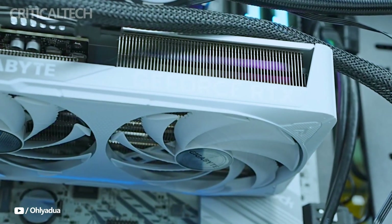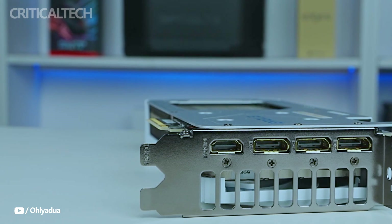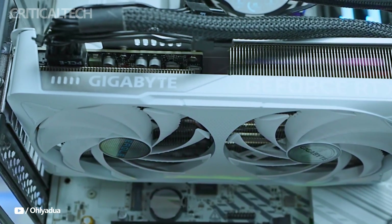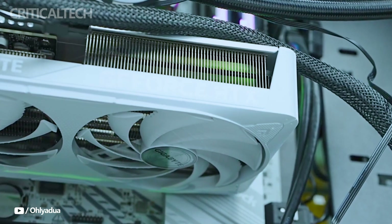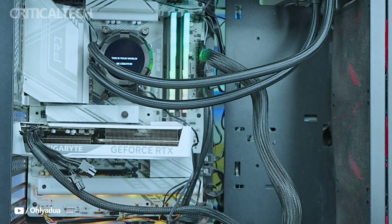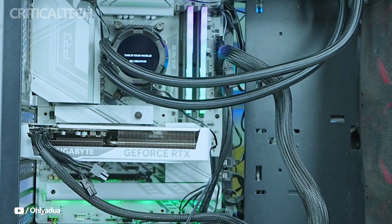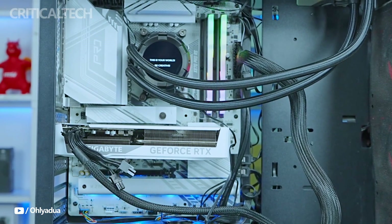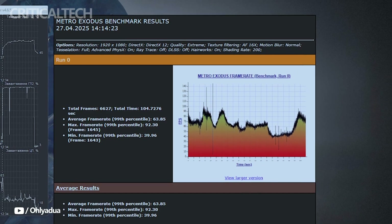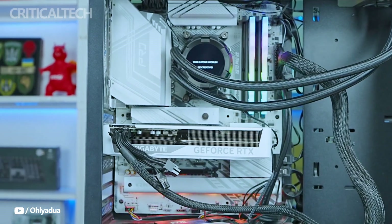The RTX 5060 Ti's forward-thinking and well-rounded feel is what surprises me the most. Although it does not seek to compete with flagship cards, effective thermal performance, state-of-the-art architecture, a feature set that is ready for the future, and a design that blends in well with existing systems are the things that Gigabyte prioritizes. At an affordable price, this graphics card feels up-to-date, powerful, and prepared for the upcoming years of gaming, streaming, and video production.